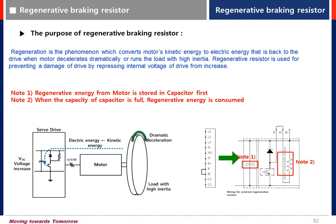When the motor decelerates dramatically, the energy from the motor side is fed back to the drive. This causes drive damage by increasing the internal voltage of the drive. To protect against this phenomenon, use a regenerative braking resistor.